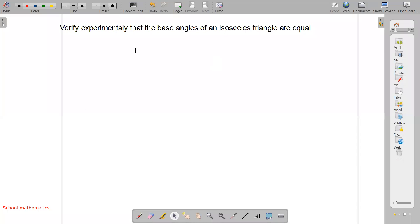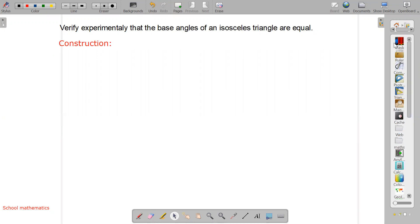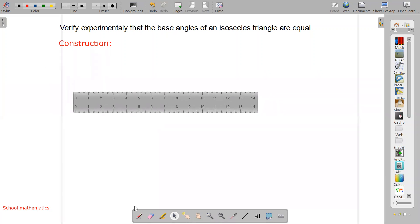First of all, we have to construct two isosceles triangles. To construct an isosceles triangle, we take one line, because an isosceles triangle means two sides must be equal. Two sides must be equal.